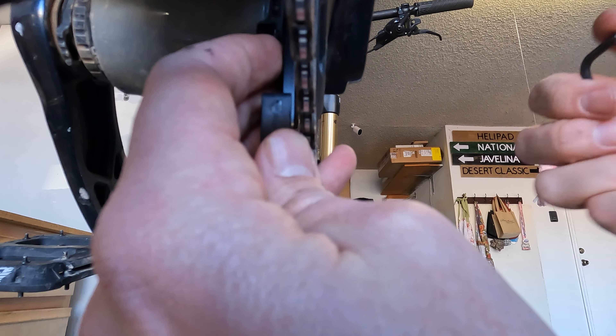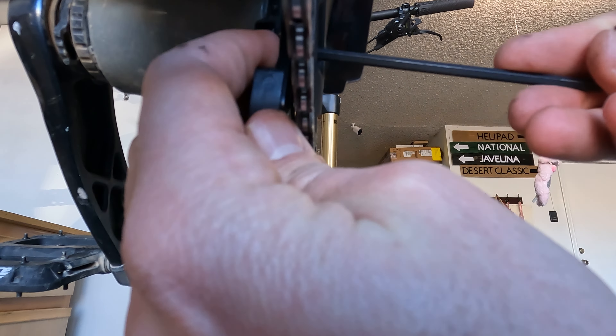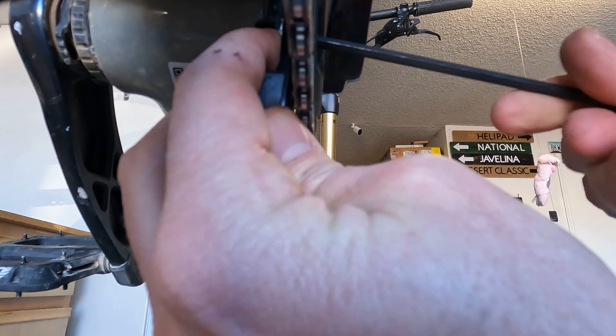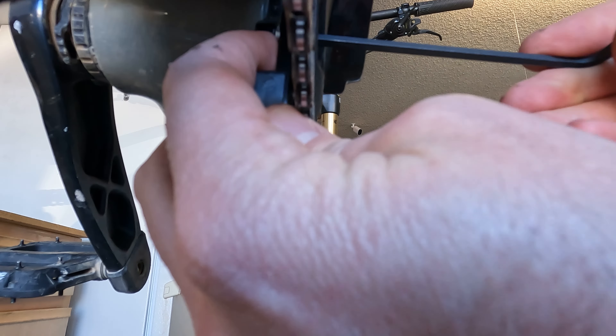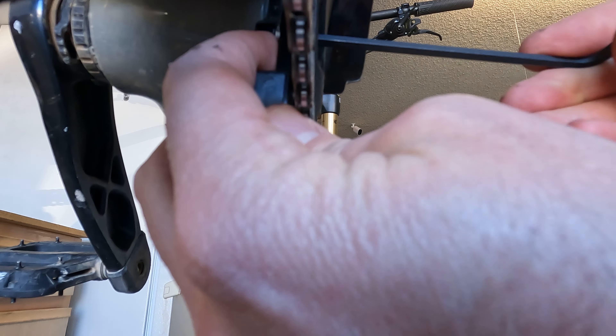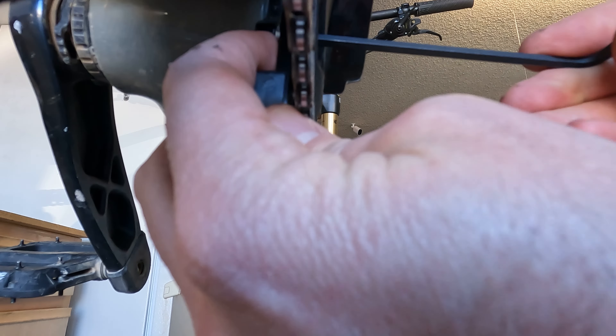Here's the product up close. So we have this washer right here — you want to make sure this goes between the bash guard that you're installing and the plate. It's going to go in front, from the direction we're looking, in between the crank and the frame. And the mount is right outside of the frame.